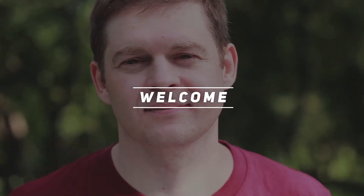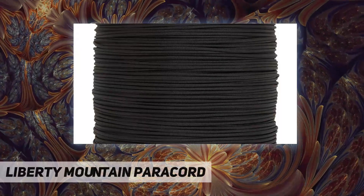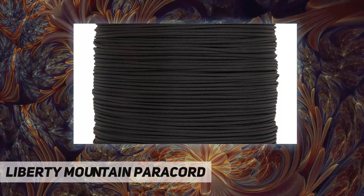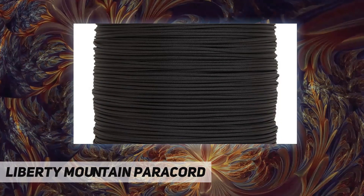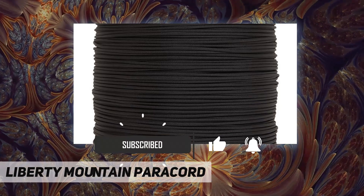Hey, welcome back to my channel. Liberty Mountain paracord has hundreds of uses, from tent guy lines and hanging bear bags to braiding survival bracelets. Liberty Mountain's 100% nylon paracord, also known as 550 cord, is a commercial type.